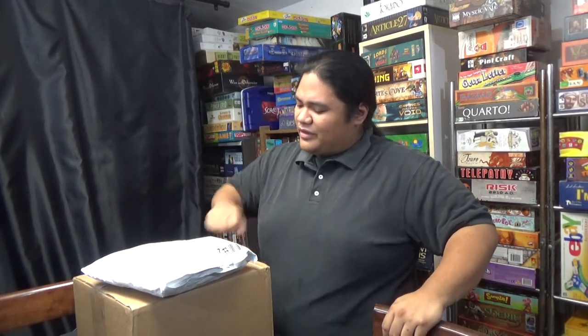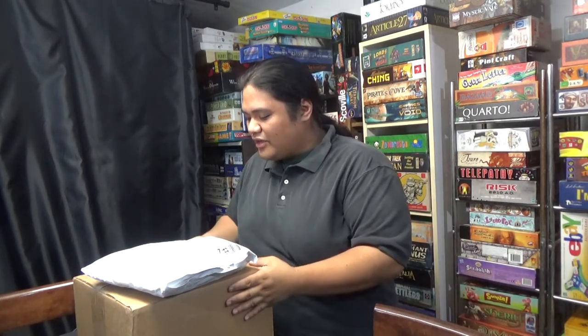Hey everyone, it's Fernanda Cardboard Stacker, and it looks like I have a bit of mail this time. I wanted to go ahead and show you the things that may come later in the Cardboard Stacker YouTube channel. So let's go ahead and get started.